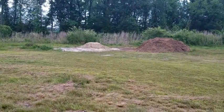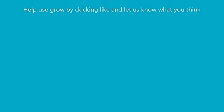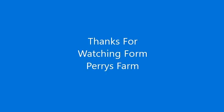But that would be all for Perry's Farm. Thank you for watching. We'll see you.